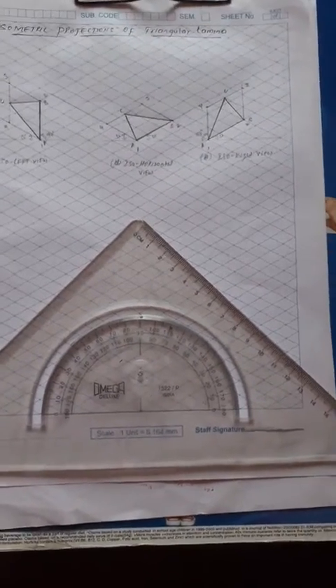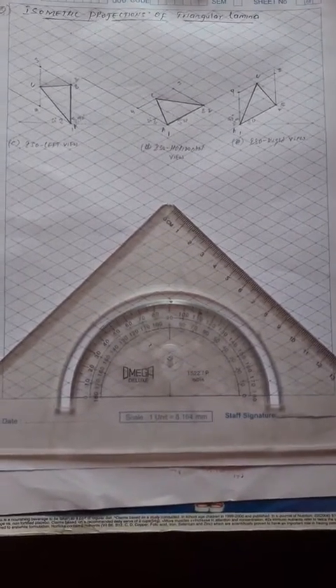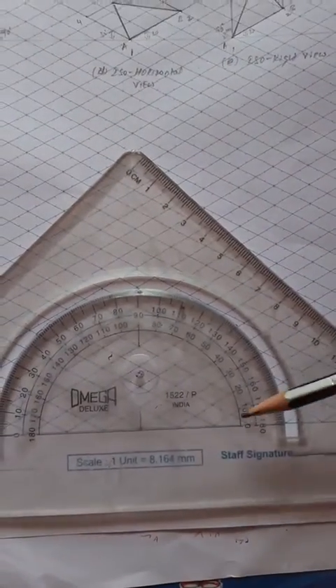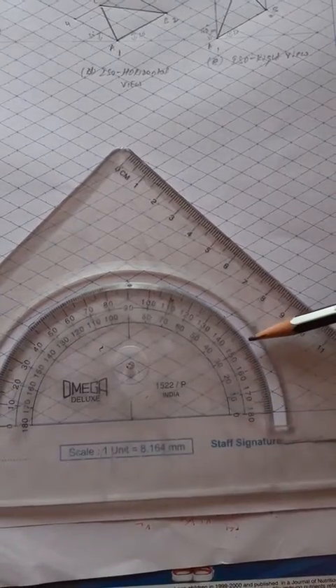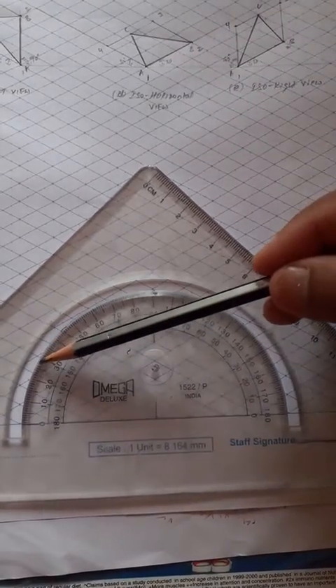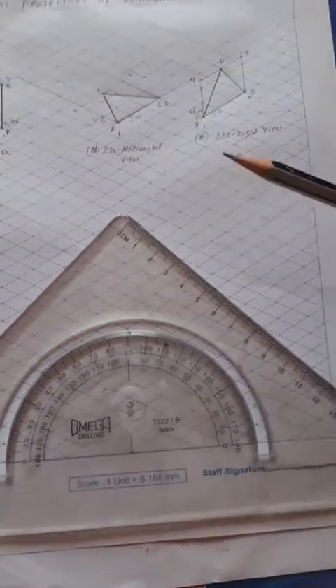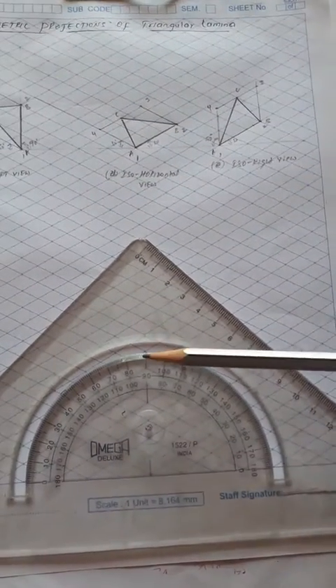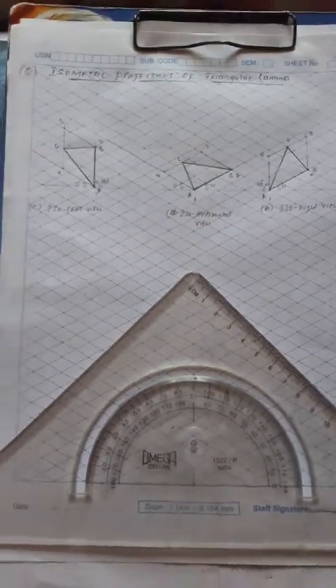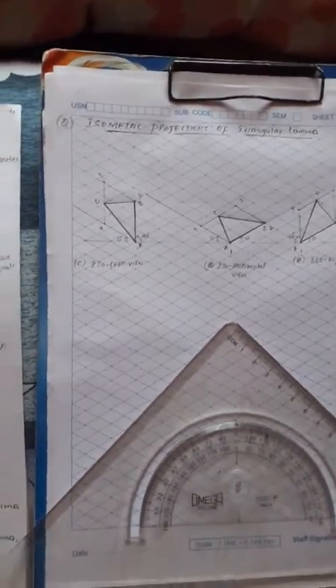Jai Shri Guru. In this isometric projection in the sketchbook, at the last you can see these sheets are available — these are already drawn in the isometric scale. Make use of these sheets to draw. Now see the protractor — these inclined lines are: one is a 30 degree line, another one is a 150 degree line. The combination of 30 and 150 degree lines you can see on this sheet. The vertical line is nothing but a 90 degree line.